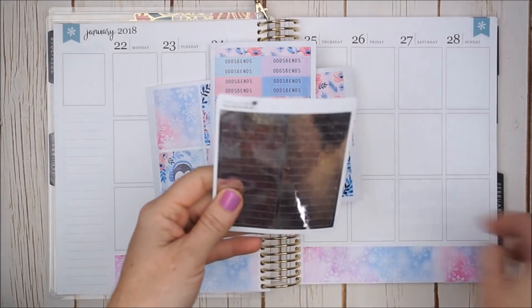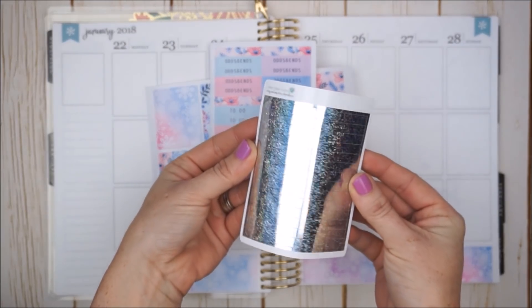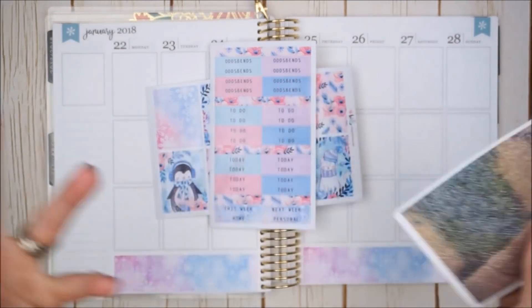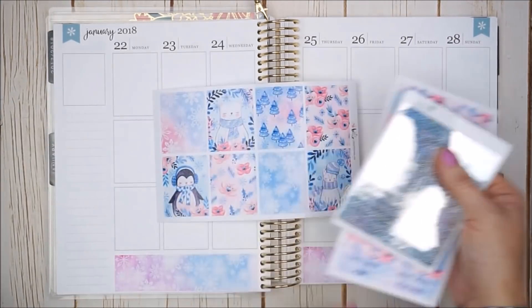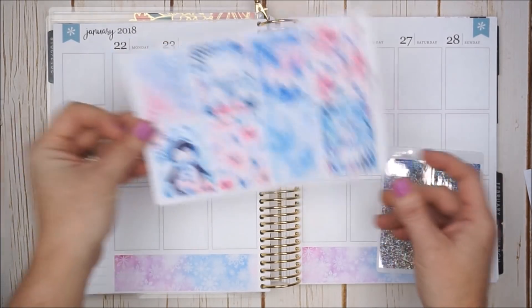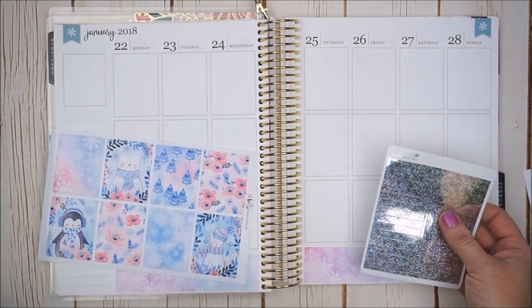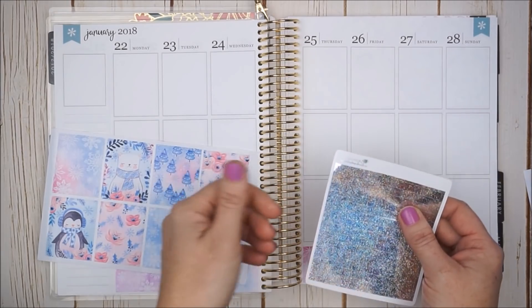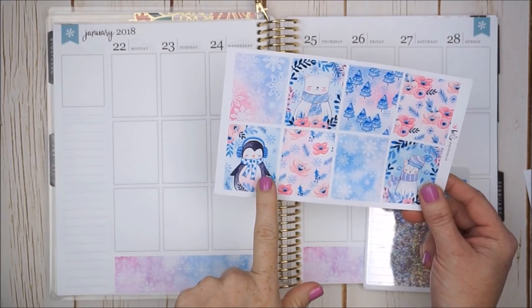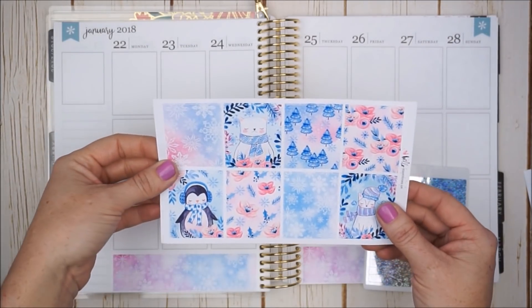We'll start with the decorative boxes first. I pulled out some fun headers by Rose Colored Days — they are silver and glitter, really cute, kind of holographic. I thought bringing in some fun foil would add a little something to the kit. I'm going to place them above the decorative boxes, right in the dotted lines, with the boxes right underneath. I'm thinking of putting the little penguin guy in the corner since he stands out the most.